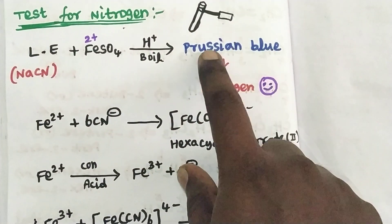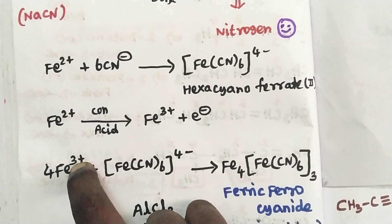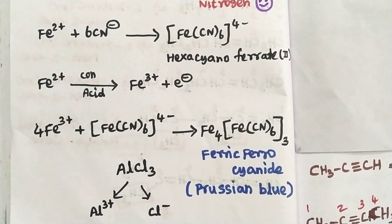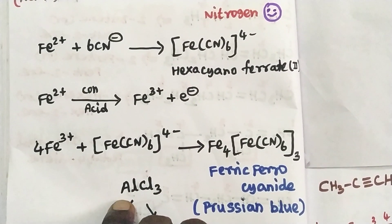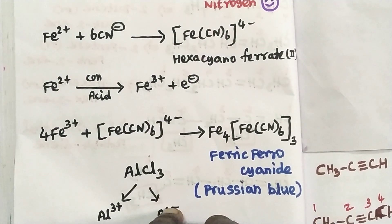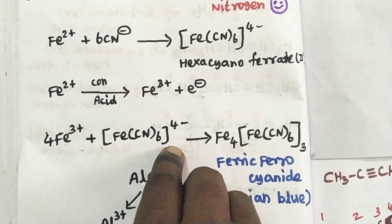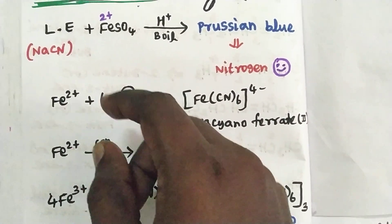This compound is Prussian Blue. It is a deep blue colored compound. You can add Fe³⁺ and [Fe(CN)₆]⁴⁻ — combining them gives Fe₄[Fe(CN)₆]₃, which is the Prussian Blue compound. This confirms the presence of nitrogen in the organic compound. Nitrogen test is confirmed by the Prussian blue color with potassium ferrocyanide.